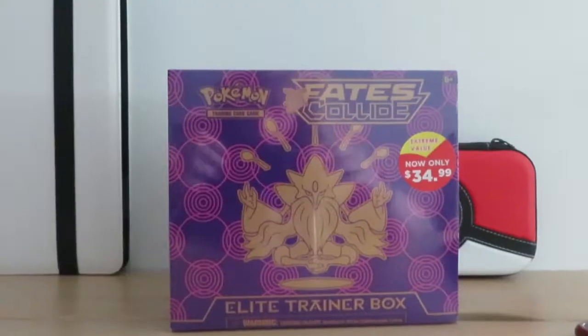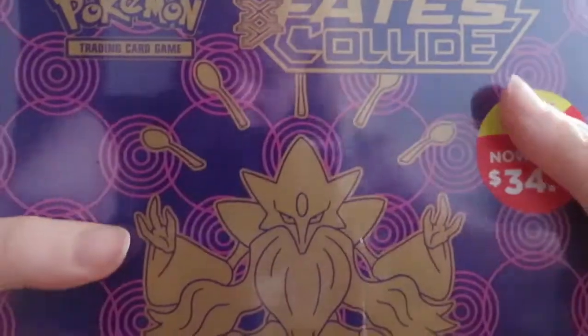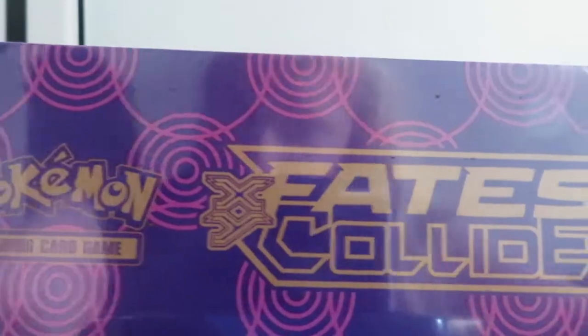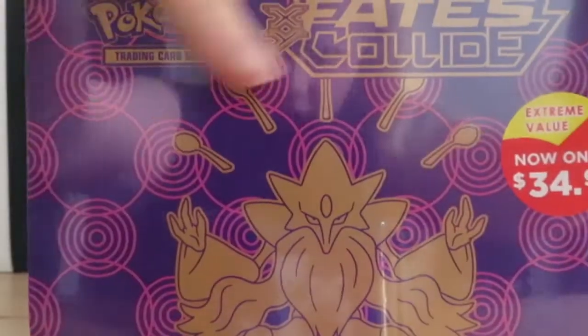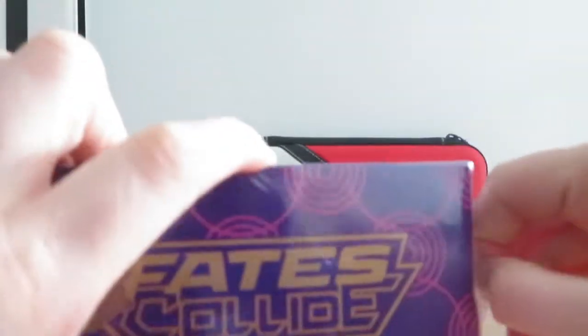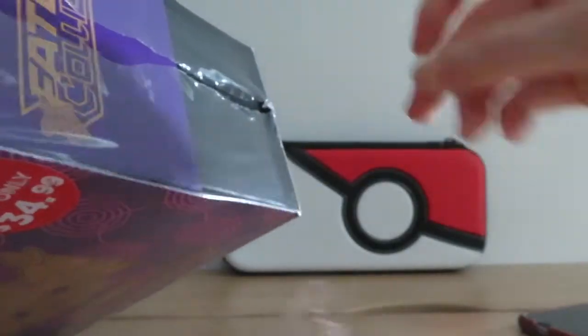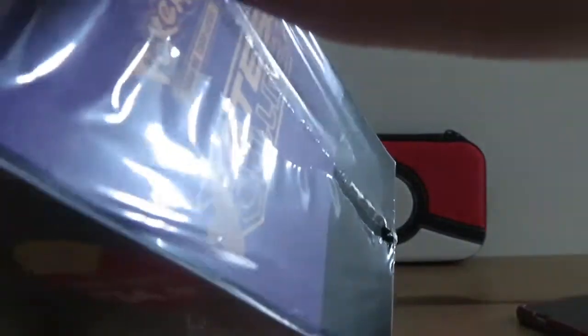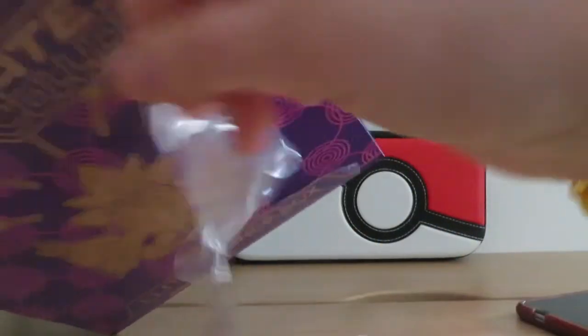I'm gonna open it right now. As you can see it's a Mega Alakazam Pokemon TCG XY Fates Collide. Now I've never opened one of these before, never ever, so this is my very first time actually opening one of these up.